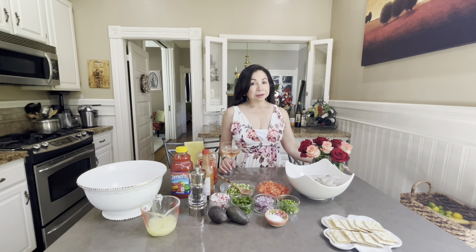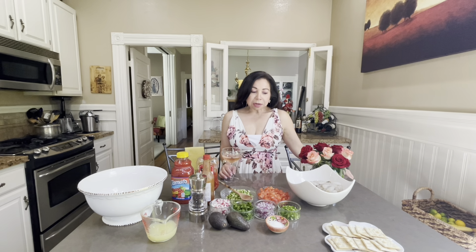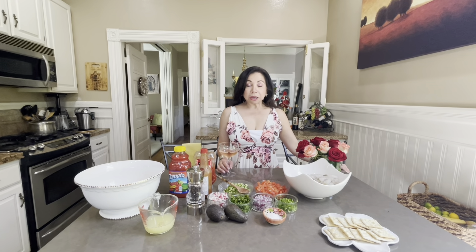Amigos, welcome back to Elena's Kitchen. Like I said, I promised you that I would see you guys soon. Well, I'm back with another easy and delicious recipe. We're going to make shrimp cocktail.